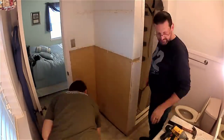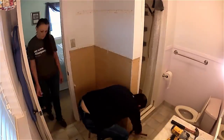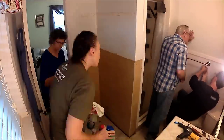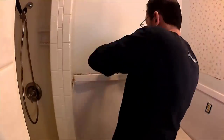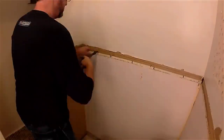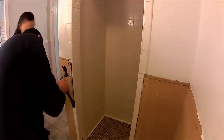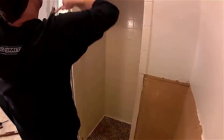Of course none of the drywall joints were taped or textured underneath, so we're gonna have to do that when we go back. We take off all the towel bars, the shower rod, and we take the medicine cabinet out because we're going to save it. Then we get back to work on that wainscoting again.